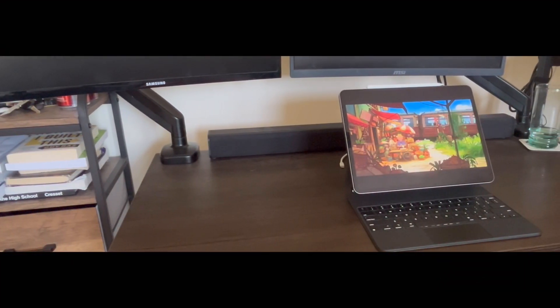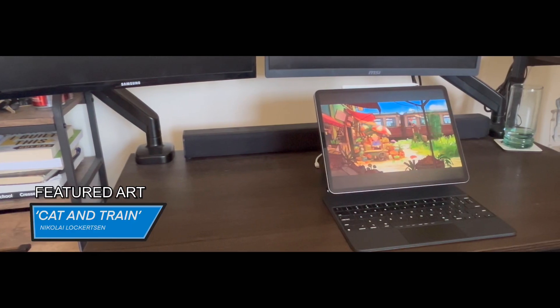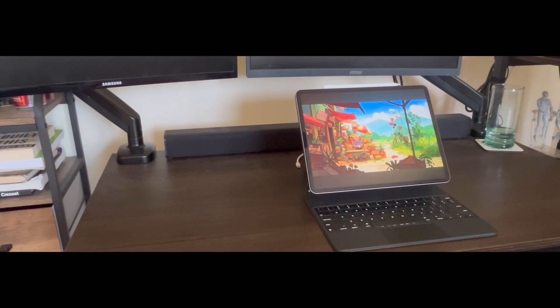If you've done art on your iPad in any capacity, you've probably heard of Procreate. Today I'm taking a look at the next software in the Procreate lineup, Procreate Dreams. Let's get into it.